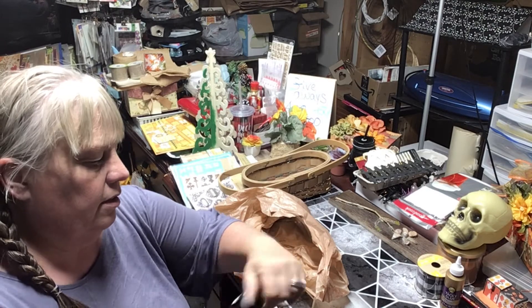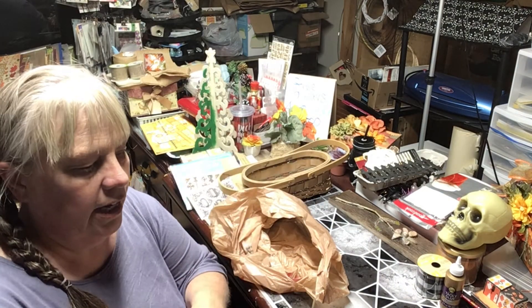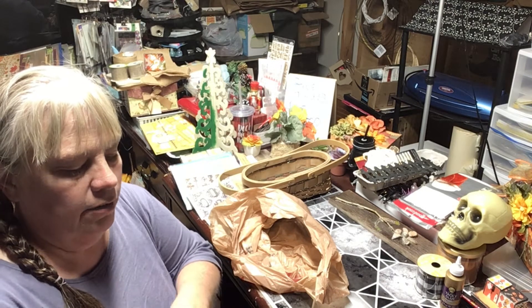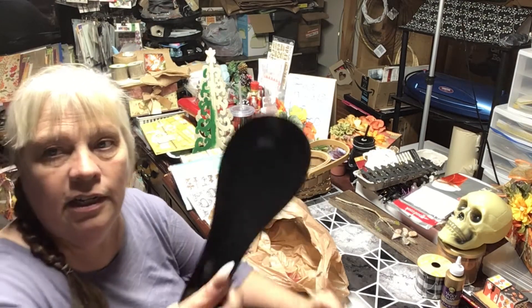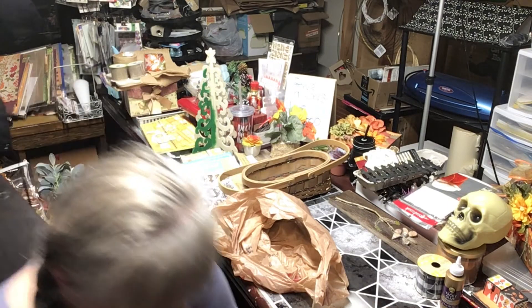I grabbed this from Family Dollar — it's just a plain black farmhouse item and I thought it would look good on my stove for non-holiday times since it's black and white farmhouse style. That was a buck and it'll go upstairs.